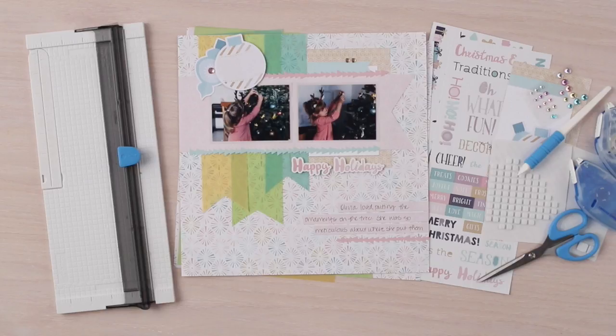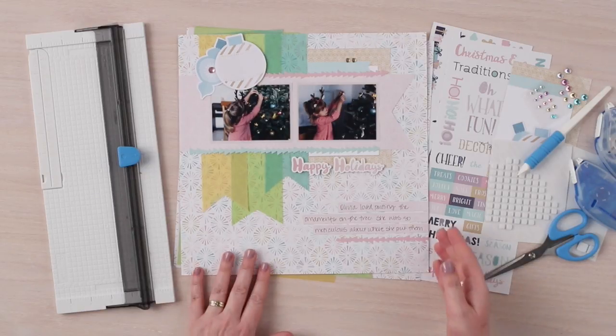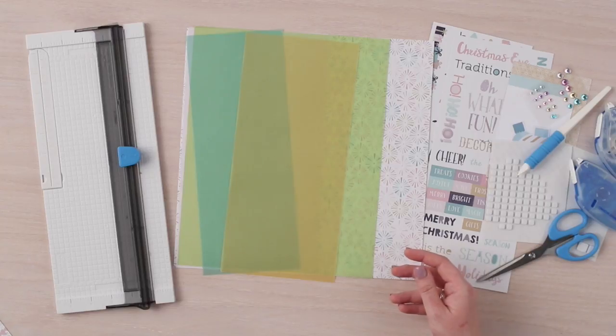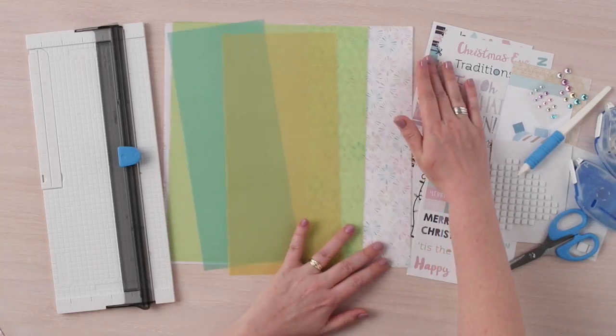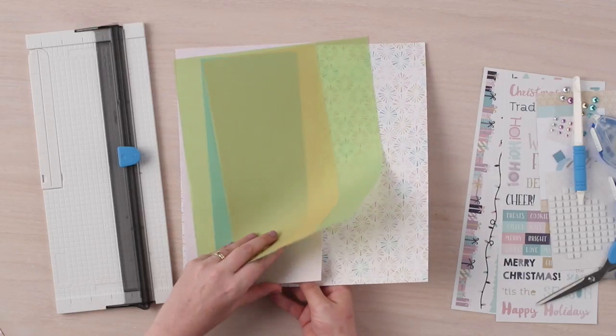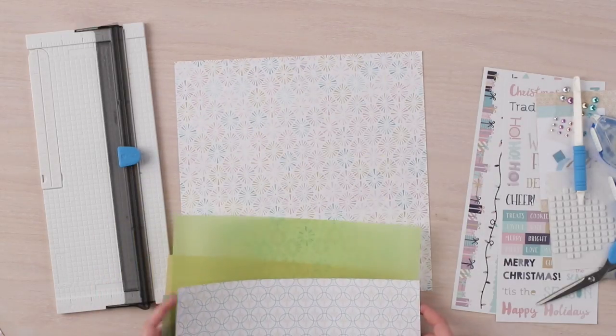To create this layout you will need a 12 inch straight trimmer, designer print paper, vellum, Sugar Plum stickers, Sugar Plum embellishments, a tape runner, vellum adhesive, scissors, and foam squares, as well as a 4x6 mat from the Variety Mat Pack.